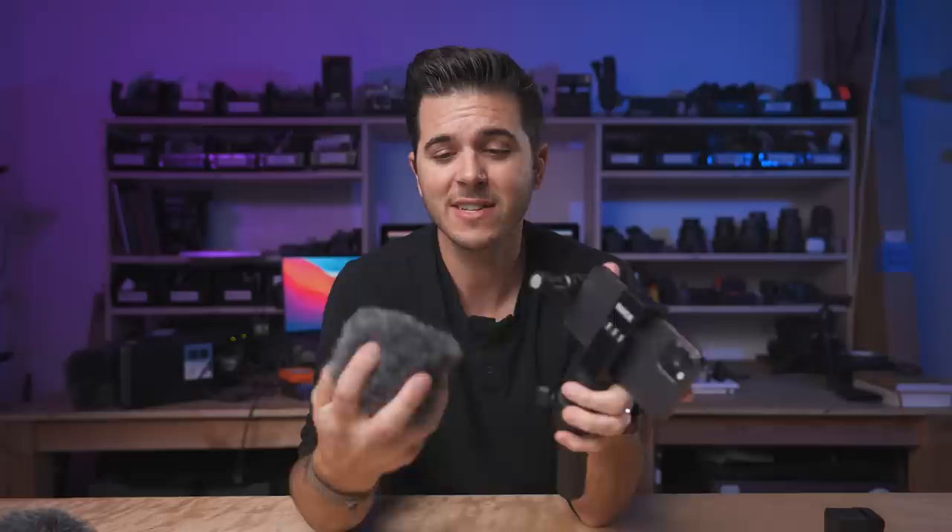One quick caveat to this microphone: when I had it in the forward-facing position with the dead cat on - which you want for wind protection - if you're using the 0.5x wide lens on the iPhone, you can just see some of the fuzzies creeping into the frame, especially when skateboarding around and wobbling. It would be nice if there was a smaller version of the dead cat, because the wind protection works really well but the size can intrude on the ultra-wide shot.